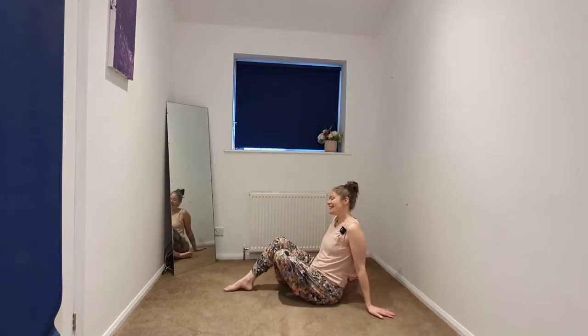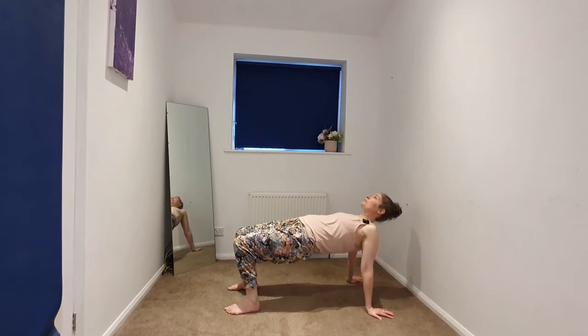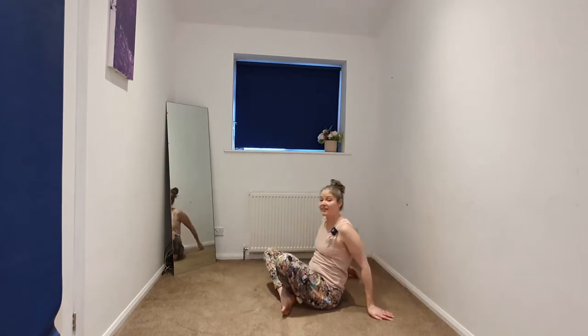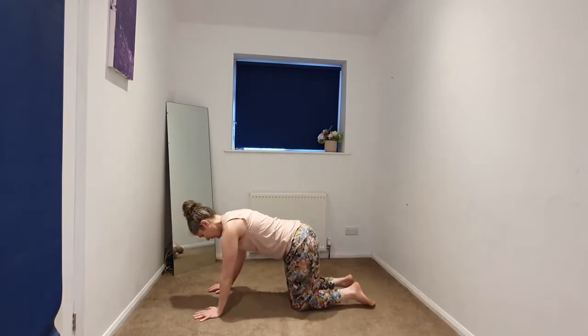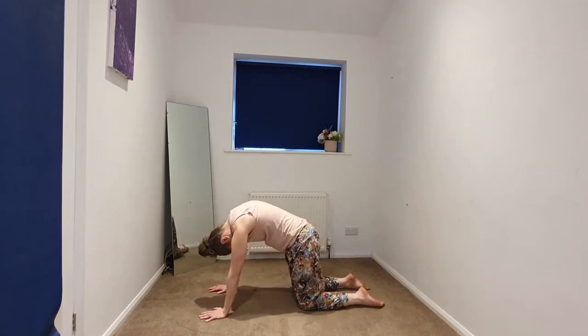Inhaling, lifting, we're going to take the hands behind us, detangling the legs, and coming into a reverse table. You might stay right here, or begin to press into the feet and hands, lifting the front of the body. Gently releasing the sit bones down, crossing the ankles as we roll over to our tabletop position, taking a few rounds of cat-cow here — tucking and rounding.